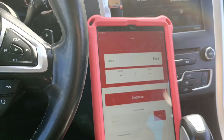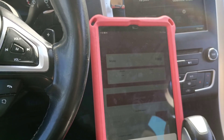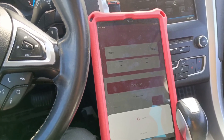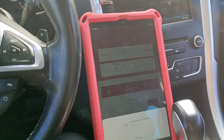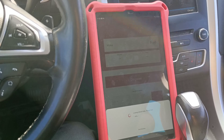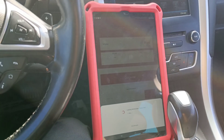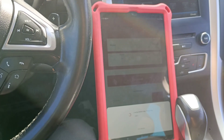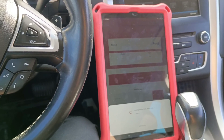I do apologize for the glare but I cannot do so much because I cannot move this car — this car doesn't start. I'm not skipping so you'll see how much it takes to connect to the car and also how much it takes to scan it.